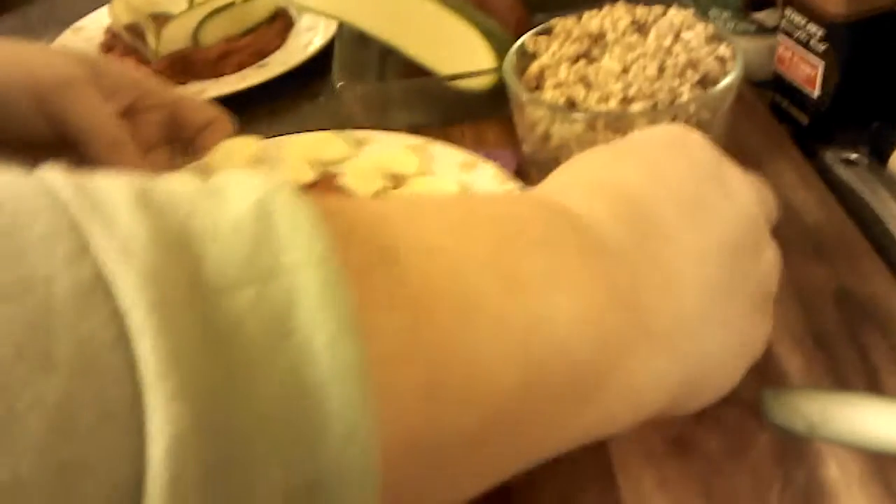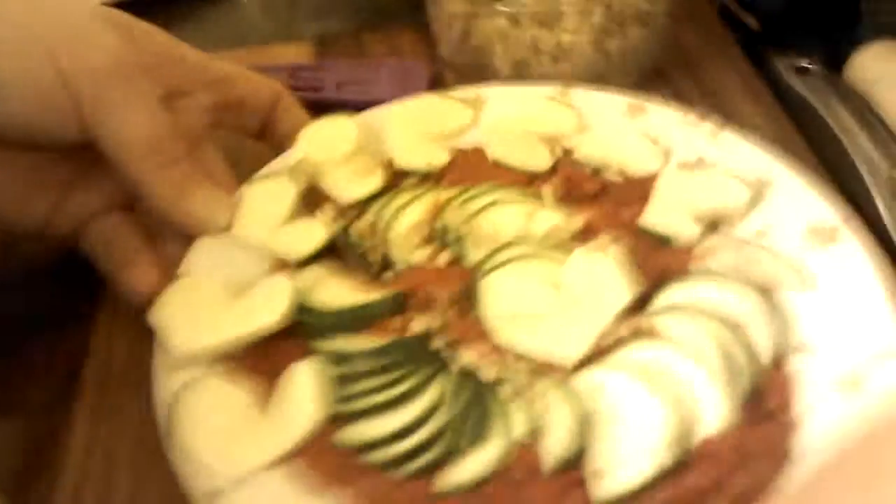This spaghetti sauce, it ended up, after I blended it, it's perfect. The spices are just perfect because I added the oil and the sweetness. It really did neutralize all that.